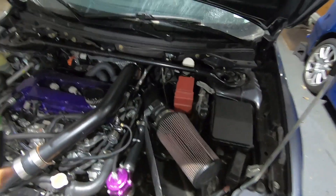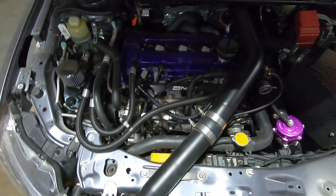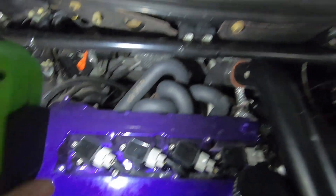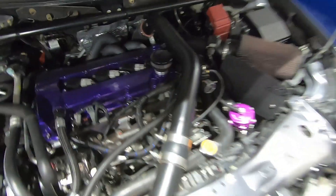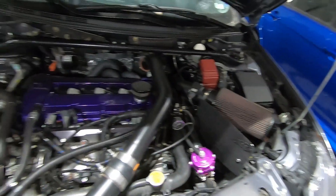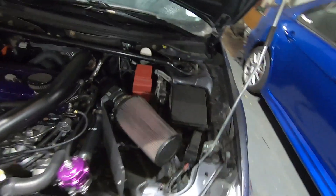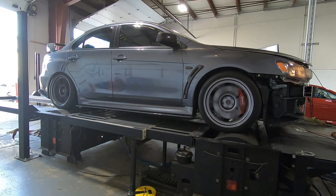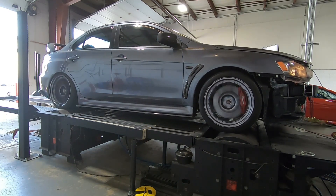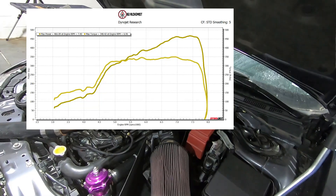Today what we're tuning is Victor's car. I originally thought it was a 3582 but it's actually a 3576. He has intercooler piping, ID1700 injectors, tubular manifold from MAP. The intake is a little small for the turbo — I'd go with a three-and-a-half inch — but we'll work with what we've got. The intercooler looks like a three inch. Previously he made around 470 on E85.